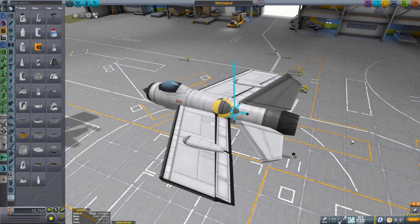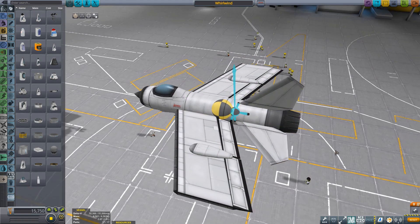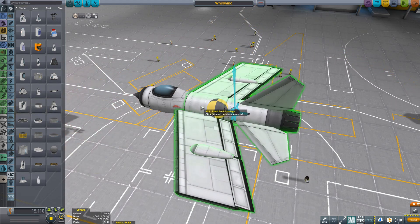So we're back in the space plane hangar with our little aircraft, which I've decided to dub the Whirlwind. There's one more thing to talk about when it comes to center of mass and center of lift: be careful about what happens when your fuel drains. If I take all the fuel out of the fuel tanks, you can see that's pushed the center of mass further forward, further away from the center of lift - so there's not going to be a problem in this aircraft. But some aircraft you'll find that draining the fuel will push the center of mass backwards, possibly past your center of lift, and then you're in trouble.